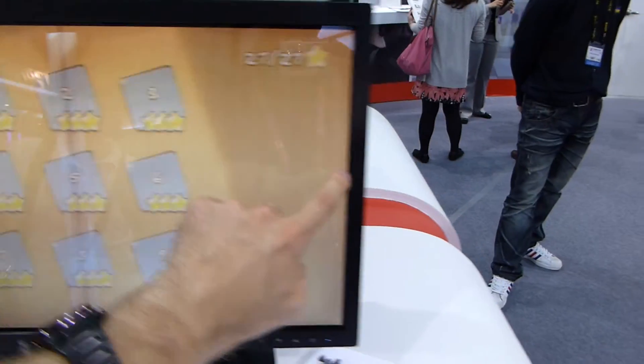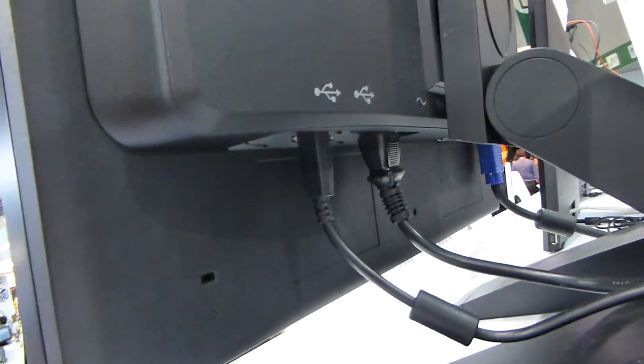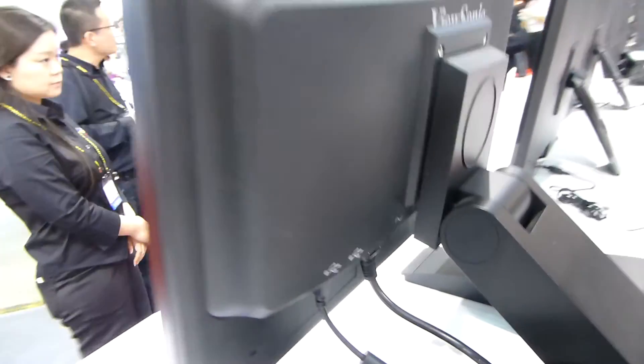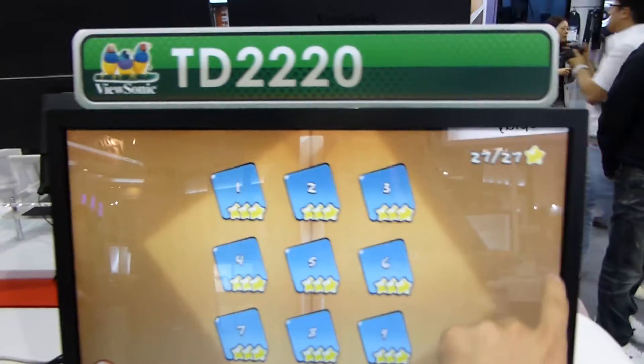So let's try something else — the ports. Here on the back we have two USB ports, power, and VGA and DVI on the other side, and that's actually it.